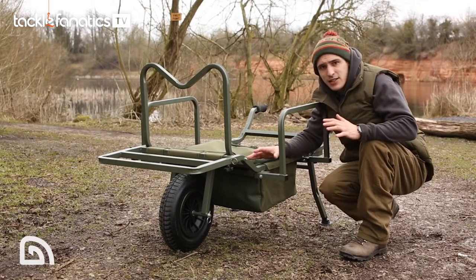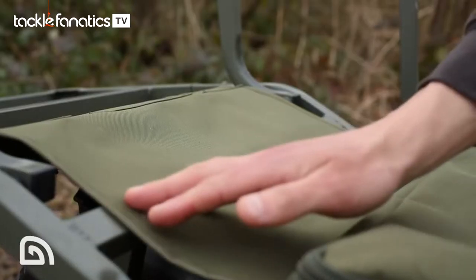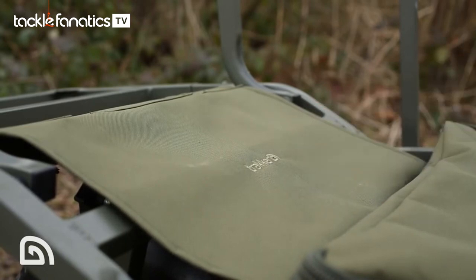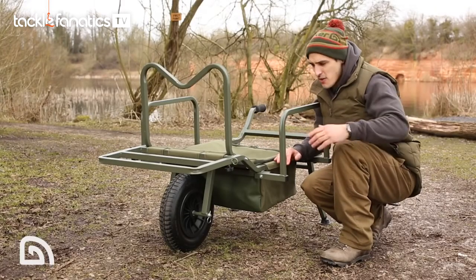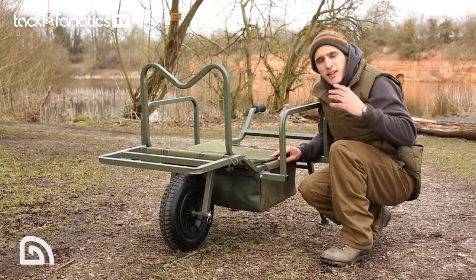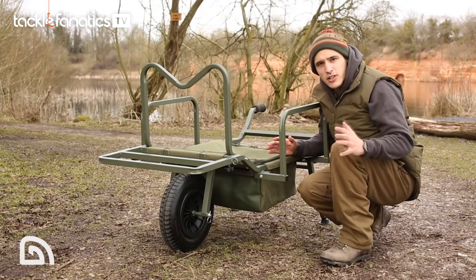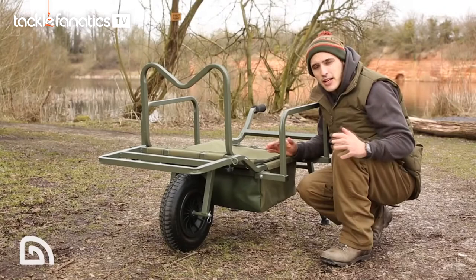We've added a really nice little feature onto the end of this bag, which is the mud guard. One of the most annoying things about barrows when you're barrowing along muddy and wet surfaces is the wheels spinning and spraying up all over your sleeping bag, your pillow, your bed chair and your luggage. We've added this mud guard, which completely eliminates that.